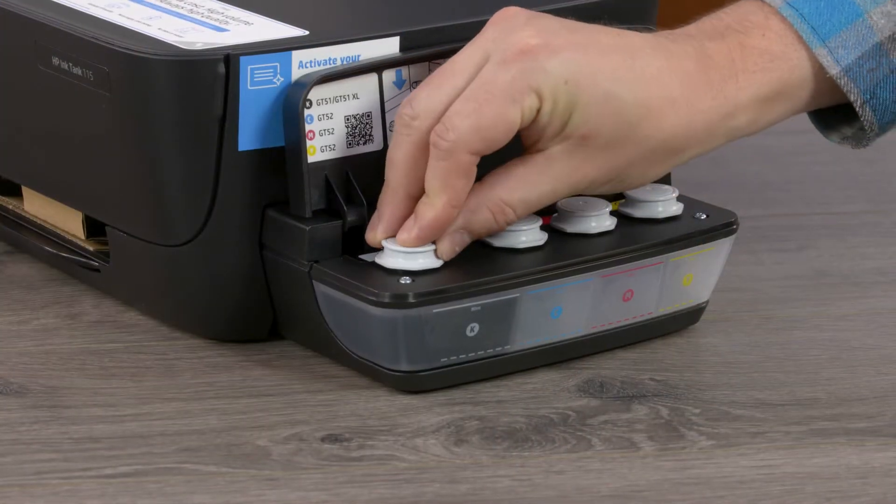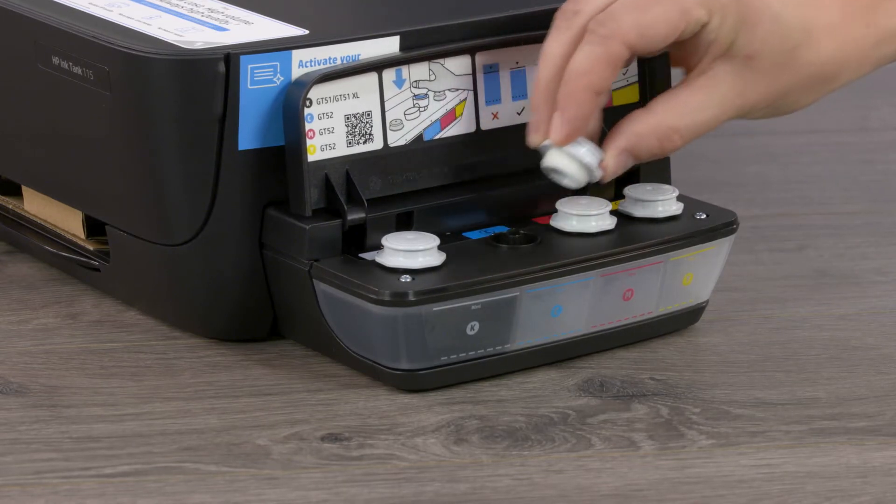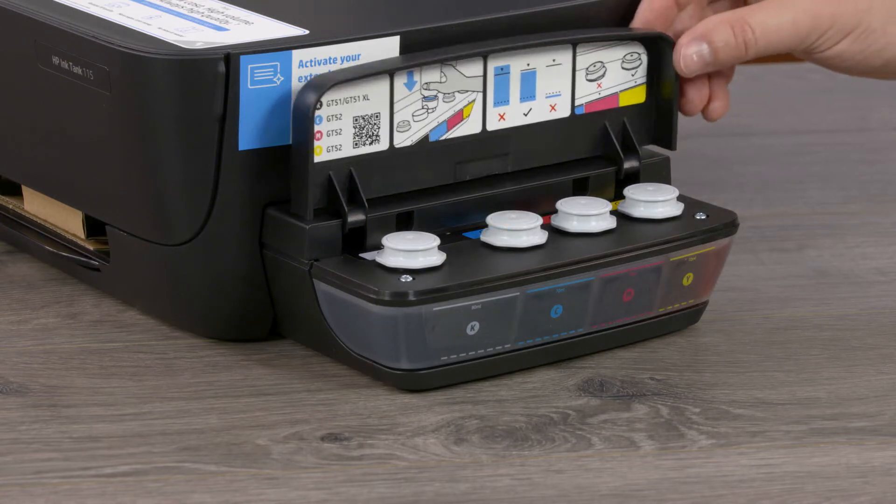Reinstall the black ink tank plug. Repeat the filling process for cyan, magenta, and yellow using all the ink in each bottle. Close the ink tank lid.